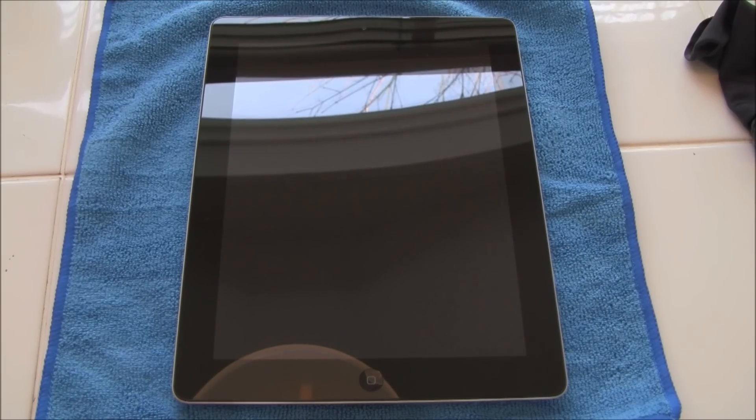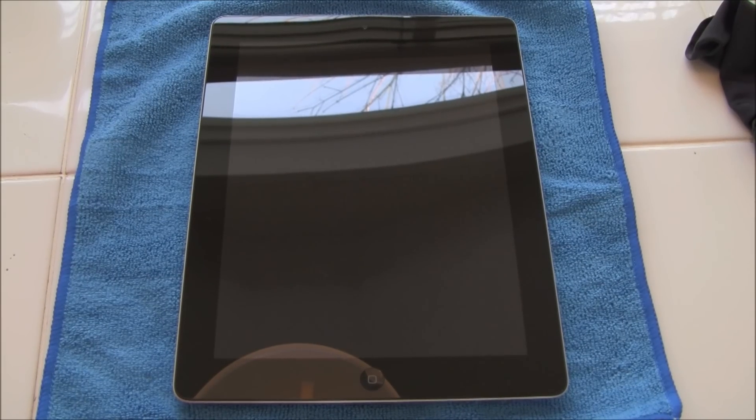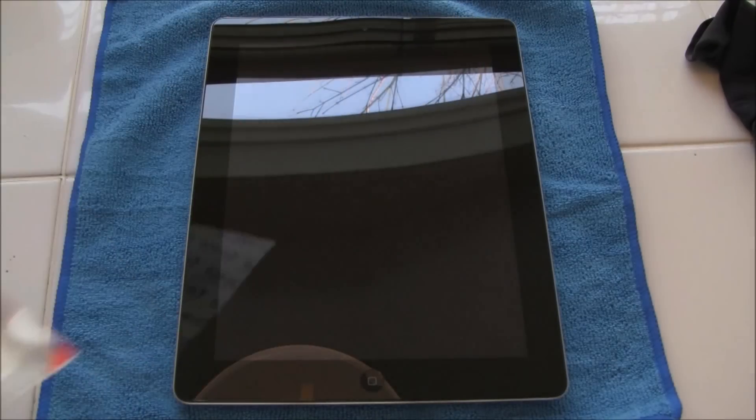Hey YouTube, it's ICU and today I'm going to be doing an installation for the Full Body Invisible Shield on the iPad 2. Now when I actually went to get it, I got it at a kiosk in a mall and surprisingly all they gave me were these two sheets.